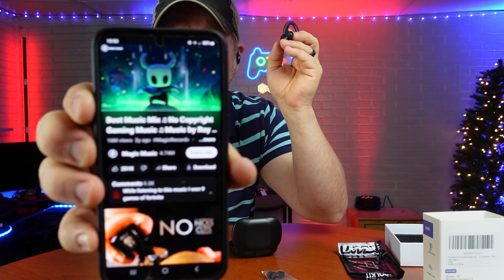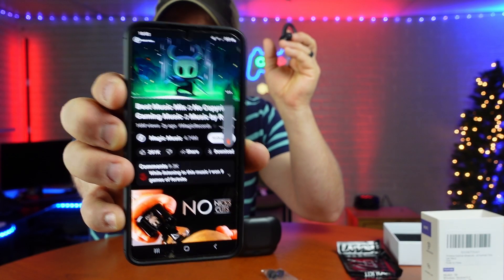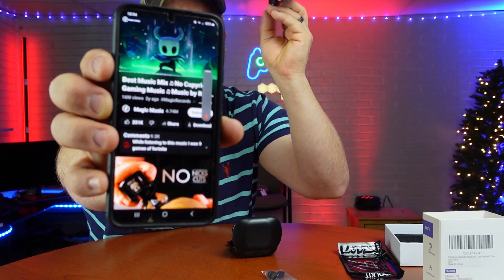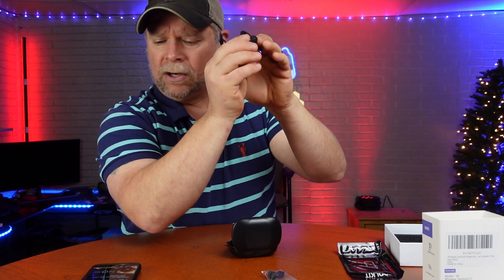If you watch the screen, you're going to see my volume come up. I'm going to tap it twice — you can see the volume come up there. And we're maxed out on volume. That is my right earbud to increase the volume.